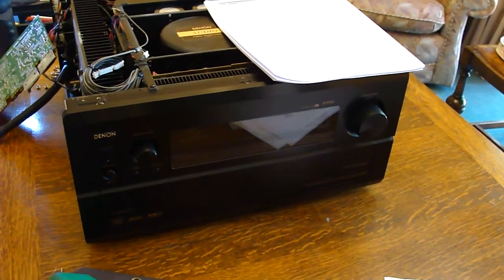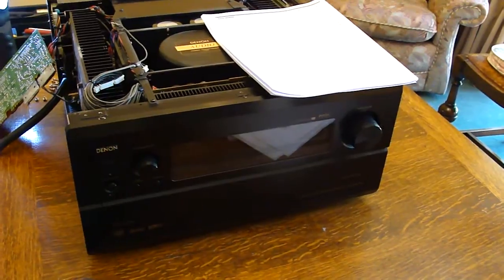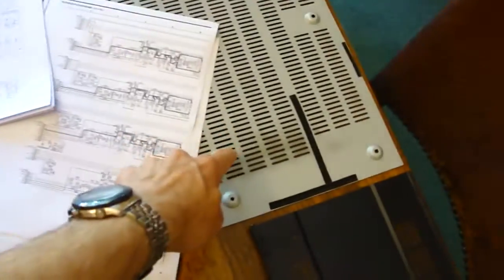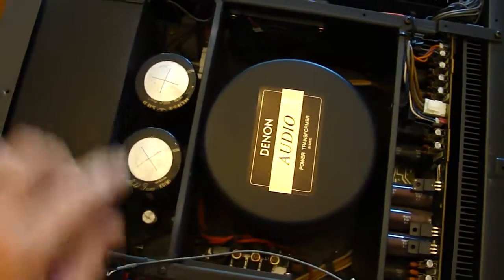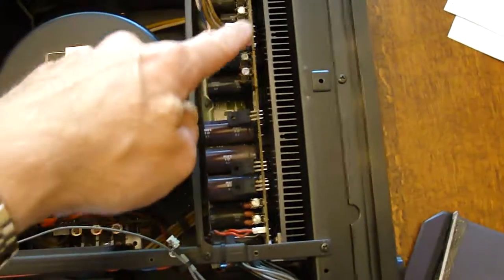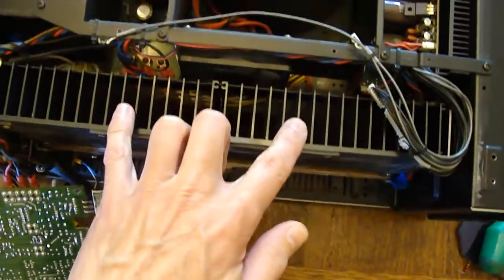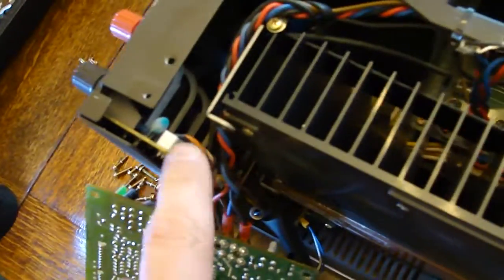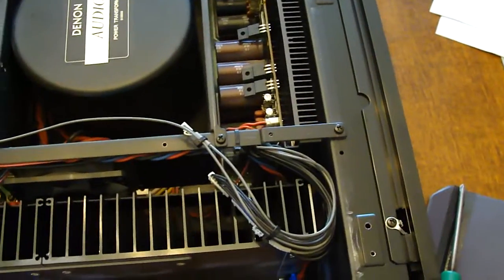I managed to get hold of the service manual, downloaded online for free, and taking the lid off and having a look inside you can see it's a fairly complex design. Here's the service manual. The top panel comes off the case and that gives you access to pretty much everything. In the middle you've got the mains transformer, the two reservoir capacitors for the main power amp supplies, a power supply board down the front with some heat sinking, and then the main amplifiers for the right and left channels with their associated heat sinks. All the DSP stages are underneath and you've got various other little PCBs around for the back panel connectors and speaker terminals. Normally these types of faults are in the power amp stages.